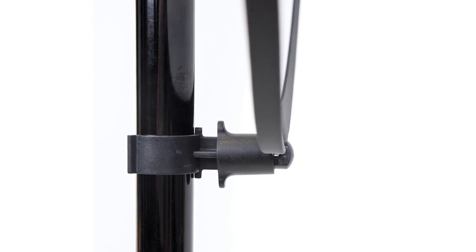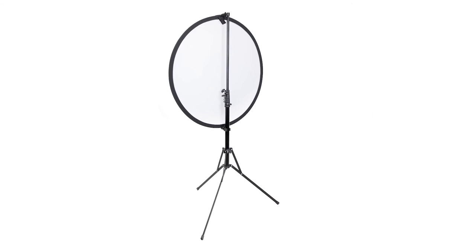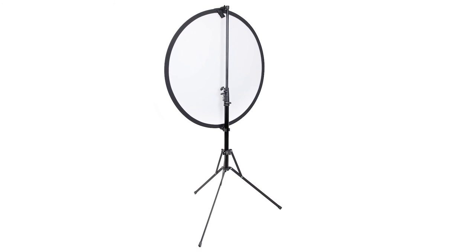Setting up this stand is easy. Open up the column blocks and you can extend it to up to eight feet tall. A spring-loaded grip at the top and base of the stand holds the internal frame of the pop-up background or reflector securely.